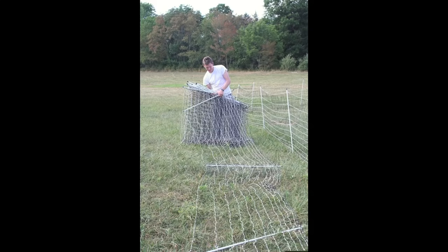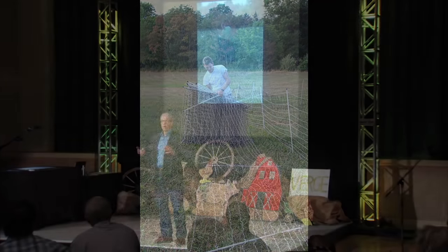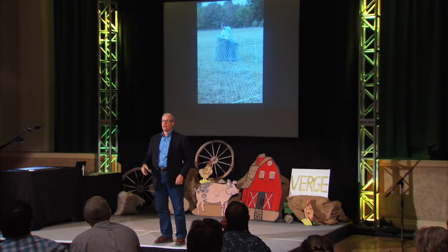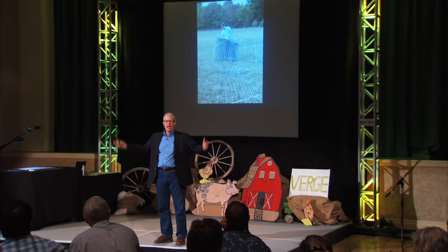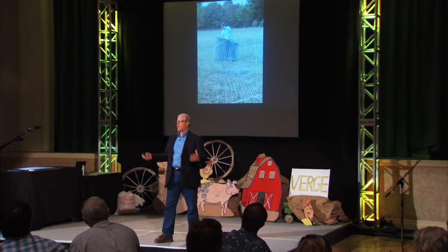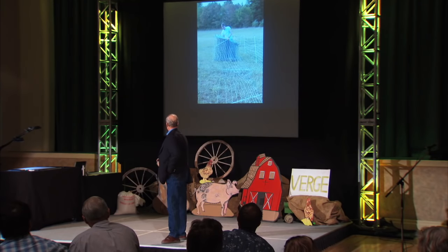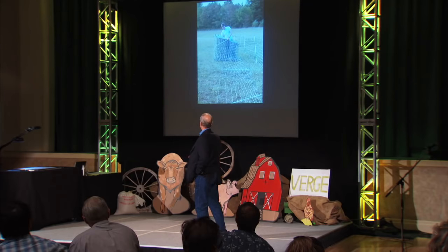I went out one morning and the feather net was in one field with the eggmobile just 50 feet away where the cows had grazed through. There was a black bear trying to tear the roofing off the eggmobile to get in, while 1,000 chickens were 50 feet away in the field and she wasn't even touching them. So I know this stuff keeps away bears, coyotes, wolves, raccoons, possums — and keeps the chickens in.